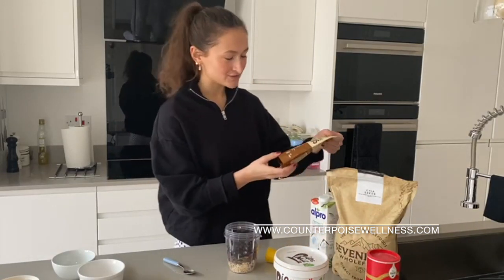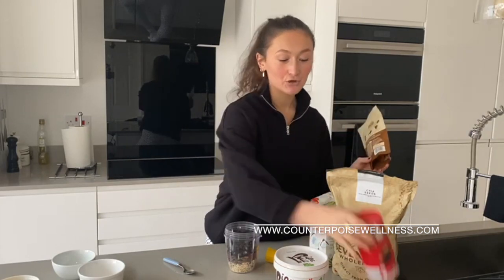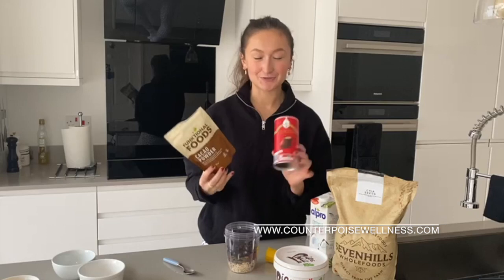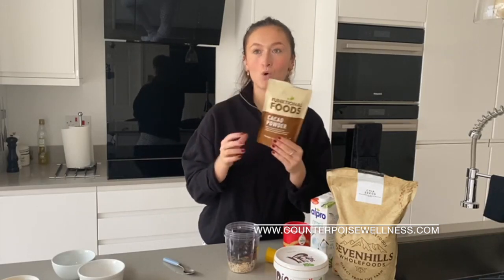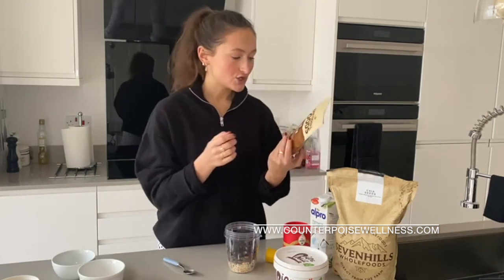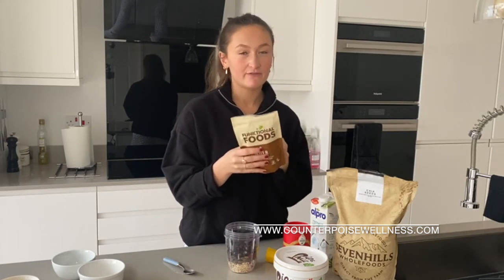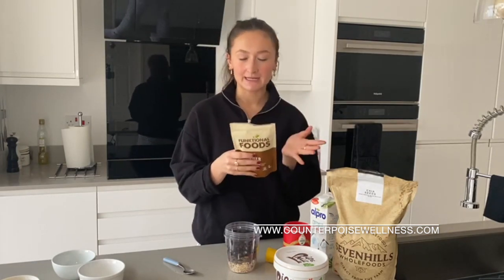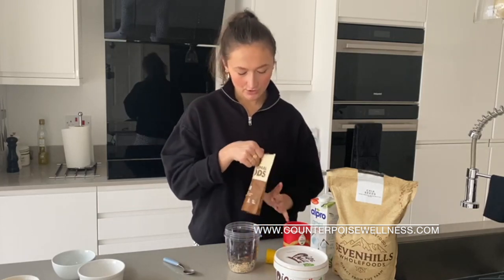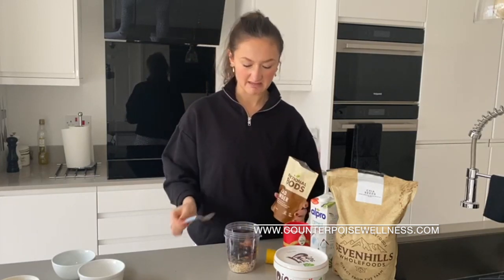After that I normally use cacao powder, but you can also use cocoa powder. The difference between the two: cacao is the more raw version of the cocoa bean, so it's super high in copper and magnesium. I generally prefer the taste — it's a bit more bitter, but whatever taste you fancy. I put about a teaspoon in.